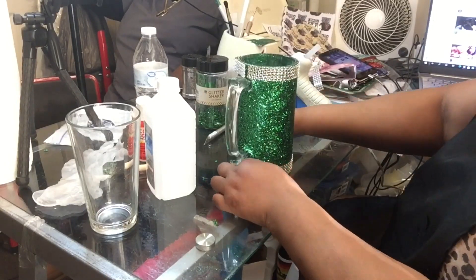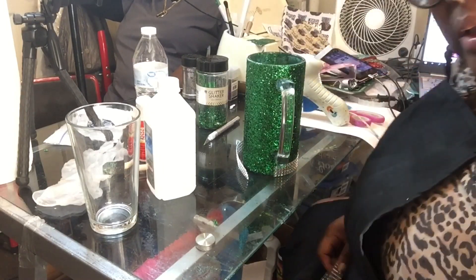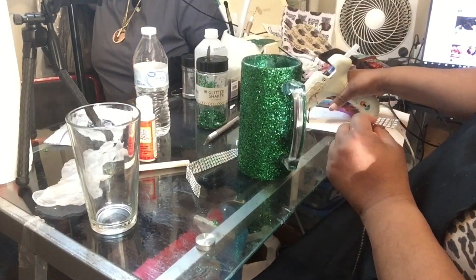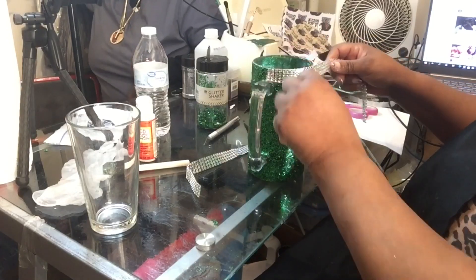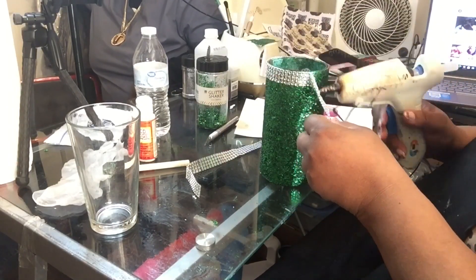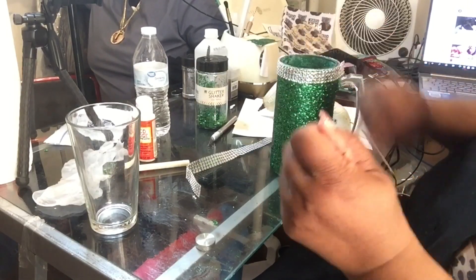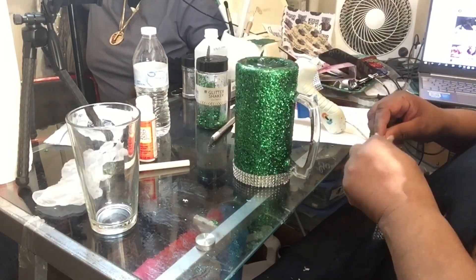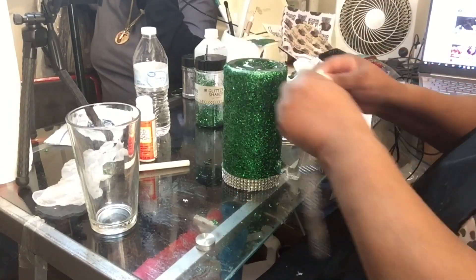Some people might say why would you bling out a beer mug for a man? When I first started doing these I didn't think a man would actually like a blinged-out mug, but I promise you they love them. Women were buying these for their significant others, and men that love sports were just buying them. Ronda was showing me pictures of her brother-in-law who recently lost his dog, and in the background I saw the mug I made for him — I was so proud.